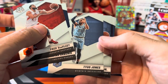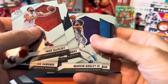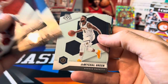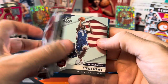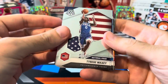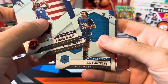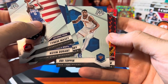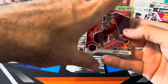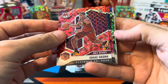Van Vleet, Sabonis, Tyus Jones, Triple J, Jamal Murray, Bagley, Embiid, Jamychal Green, Steven Adams, Keldon Johnson, Tyrese Maxey, National Pride KD Finals MVP, Cole Anthony debut, Obi Toppin rookie. Here are our reds — first red is a rookie: Isaac Okoro NBA debut red reactive. I think we got four reds and a green in here.